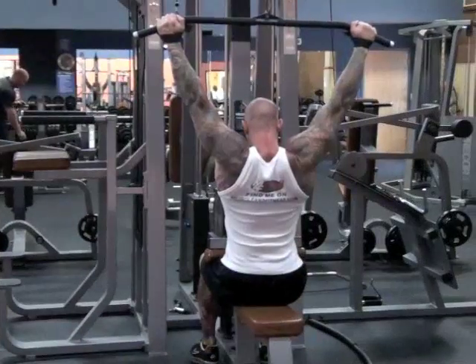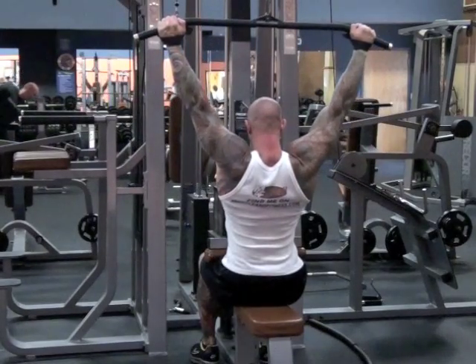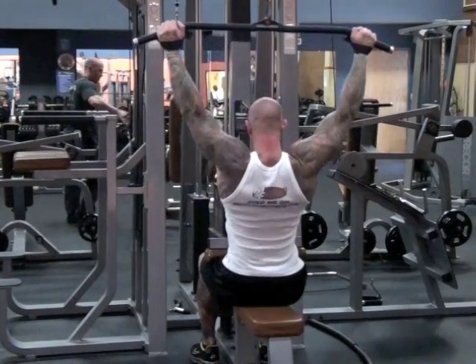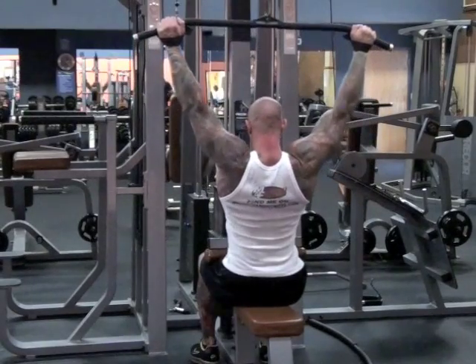Just make sure you have a set of wrist straps to prevent your grip from giving out before your lats do. To do extended sets on pull-downs, start by doing pull-downs behind the neck with a weight that allows you to complete about 12 to 15 reps. Do this version of pull-downs until you reach muscle failure.